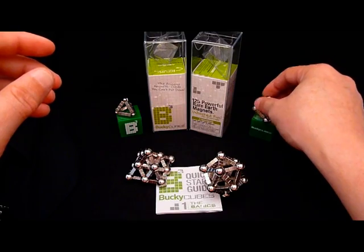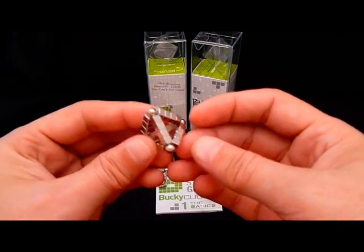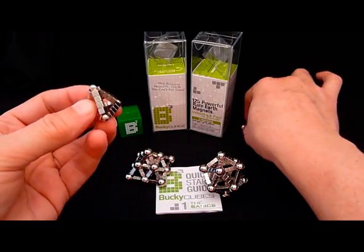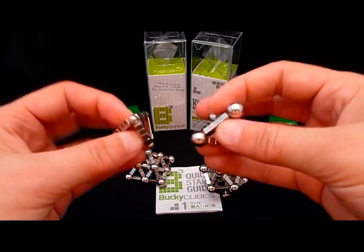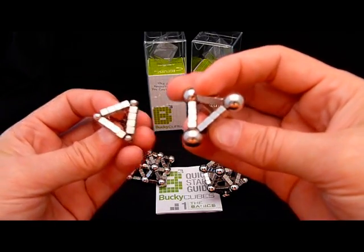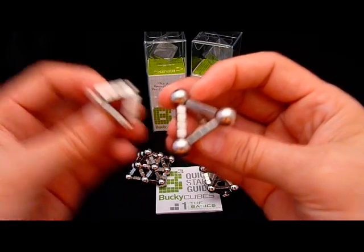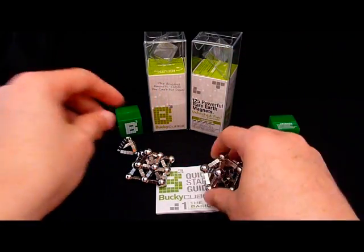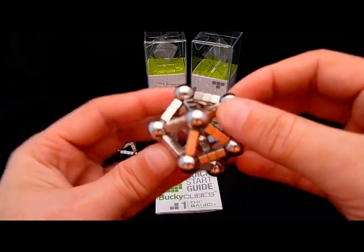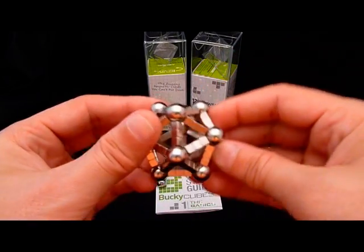You can use Bucky Balls as the connectors, but in my opinion they don't look as good. You really want to have a larger sphere as the connector. If we've got 4mm cubes, I would say at a minimum you'd want maybe an 8mm sphere. Because as you start to make things a bit more complex, you've got more cubes touching the sphere and you really want more surface area for those to come together.